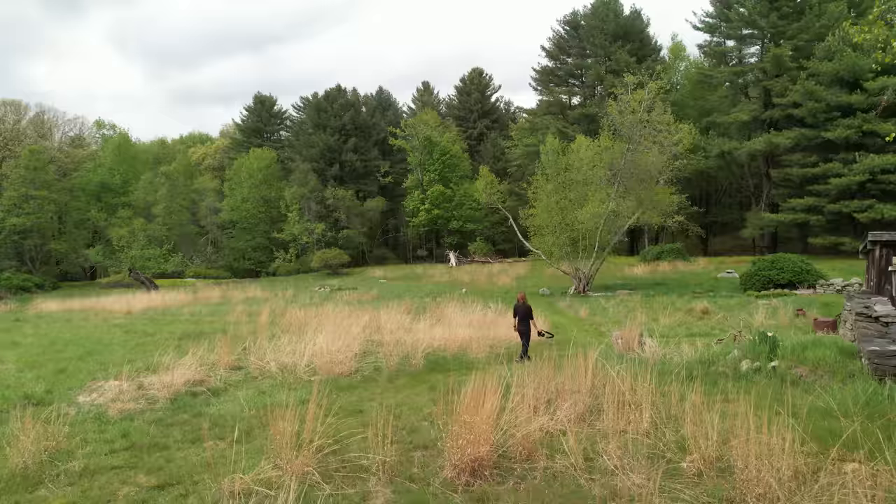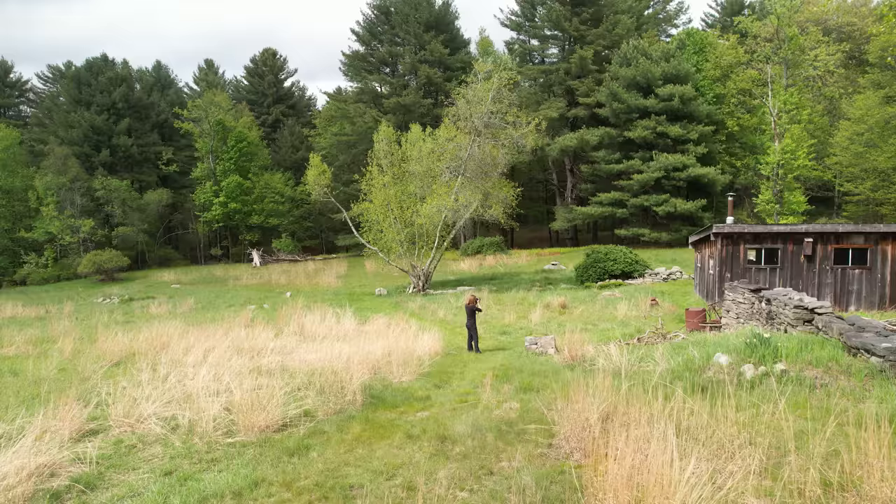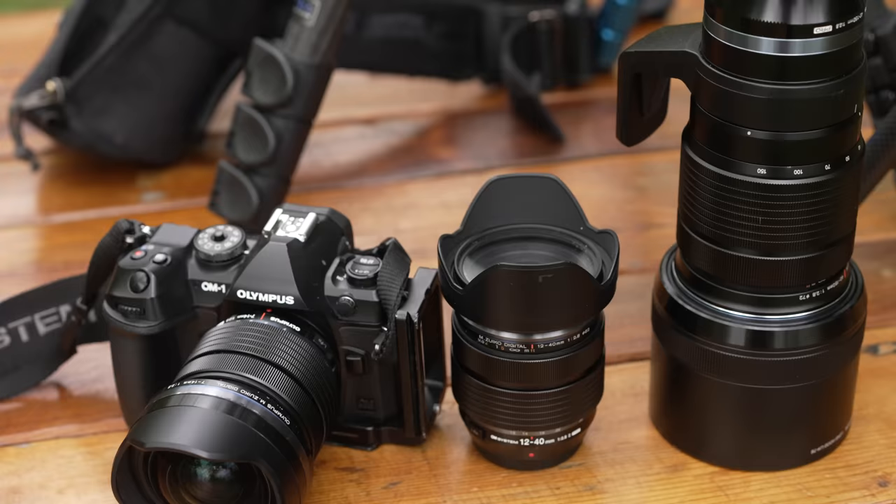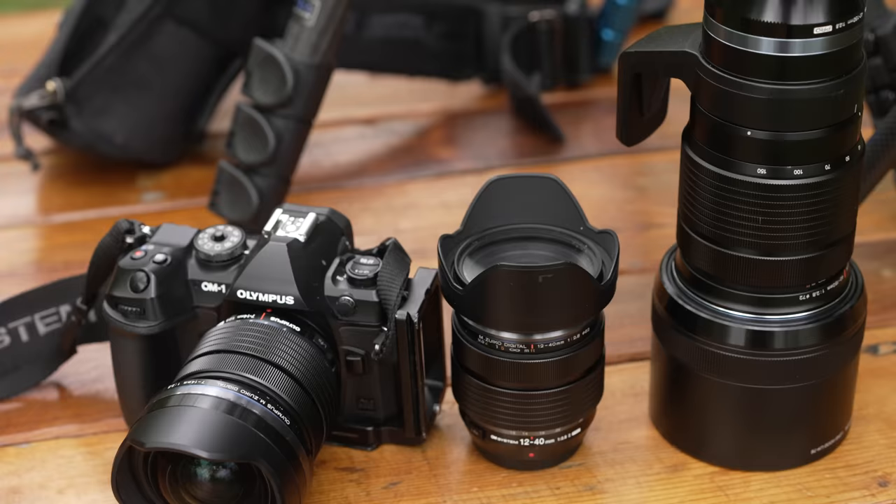We have covered so much ground today. We discussed what is light painting photography, basic camera settings, how to incorporate light, and how to find the perfect location. In our next episode, you're going to learn all the gear I use, all the light painting tools, and so much more. Tune in for that. And if you'd like to join me for an in-person adventure, check out the link below for photo adventures, where I take students on nightly photo adventures. See you there!